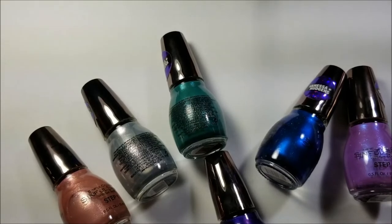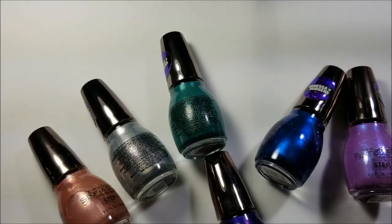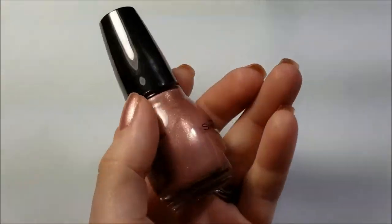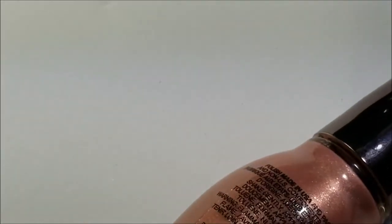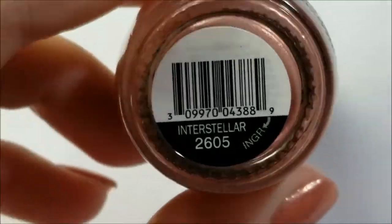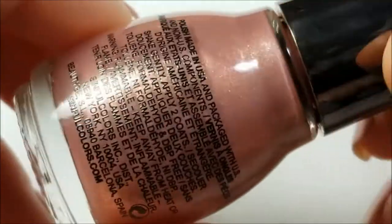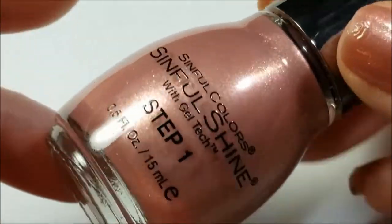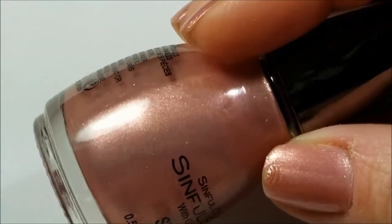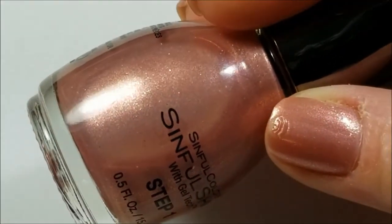Most of these are very pretty. I do have them swatched here for you, so I'm going to go ahead and show you these swatches. The first one I'm going to show you is actually the one I have on currently. This is called Interstellar and this is kind of like a rose gold with some gold shimmer that goes from green to gold.